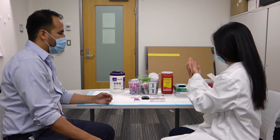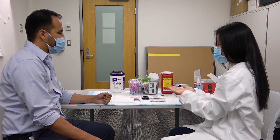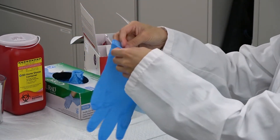Apply hand sanitizer and allow to dry. You may don gloves or any additional personal protective equipment required or recommended.